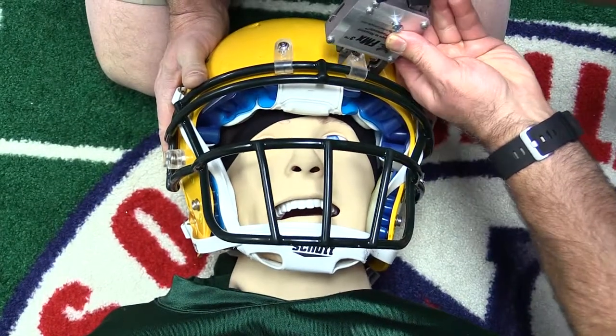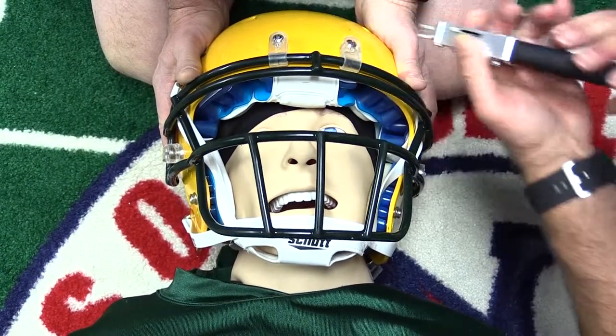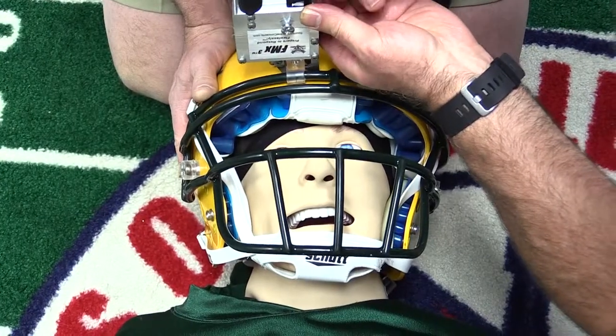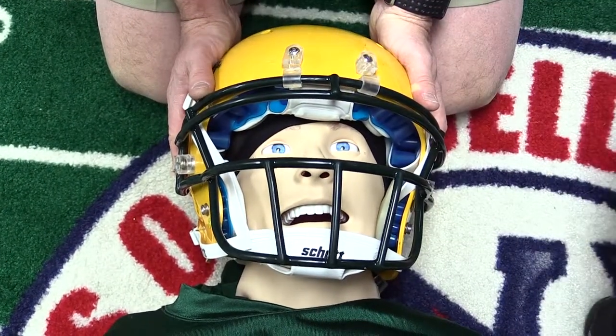Some Schutt helmets may have quarter turn side mounts with fixed screw top mounts. Under these conditions, you can simply remove the blade cover, open the FM-X using the release lever, and position the FM-X to quickly cut the top mounts, or deploy a power screwdriver.